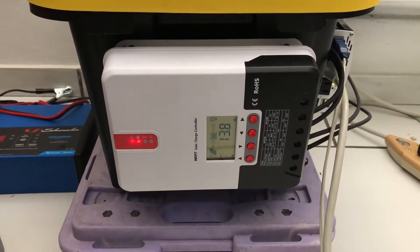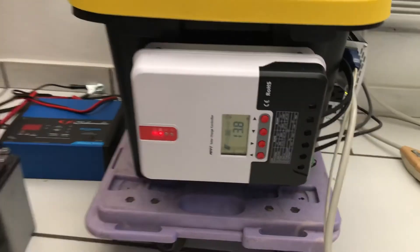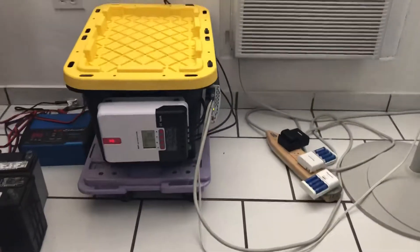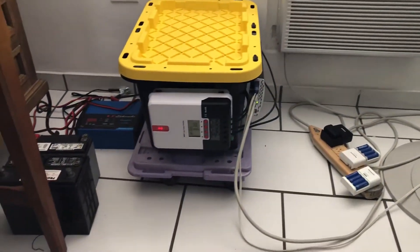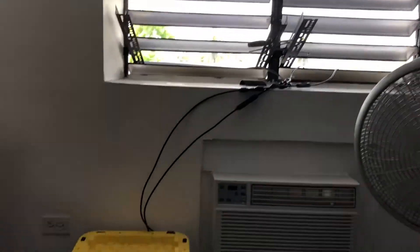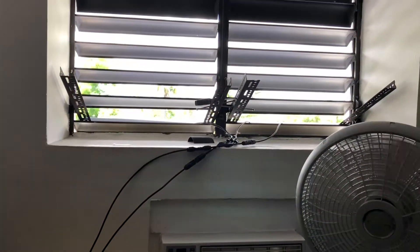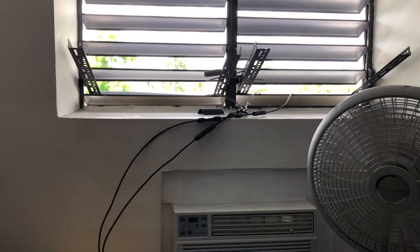Let me know what you think — any recommendations? My little setup is a little messy here; I just finished installing the solar panels. It doesn't look great but I guess it gets the job done.